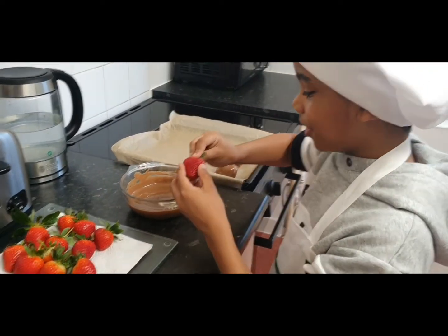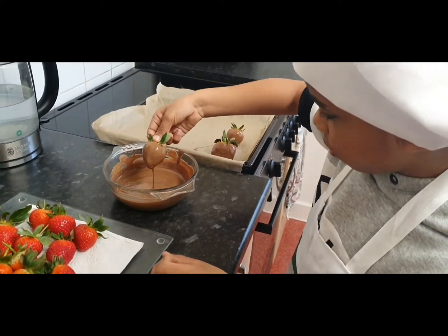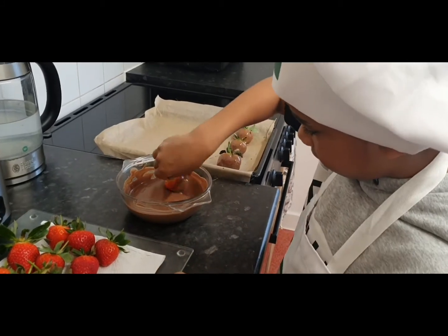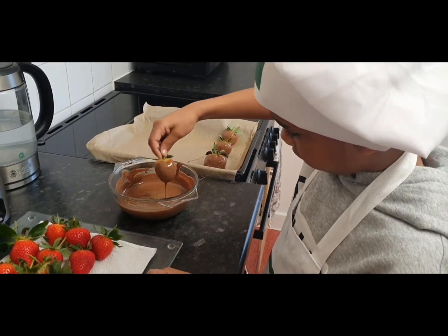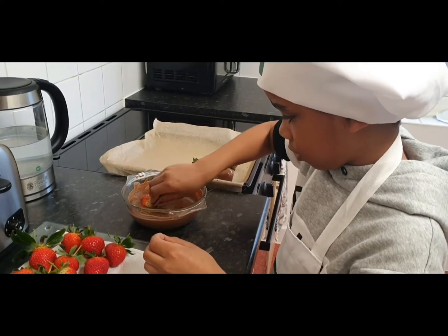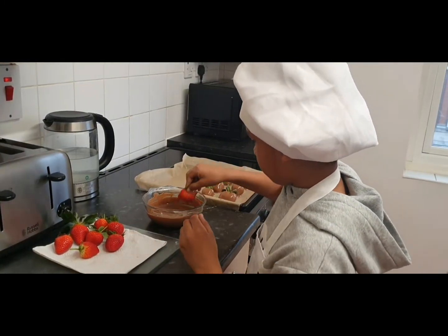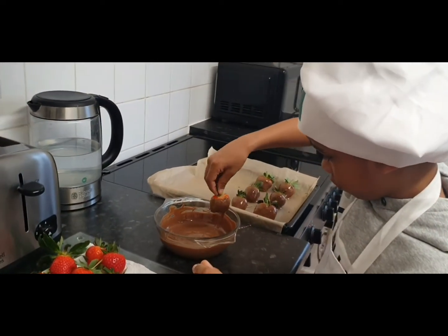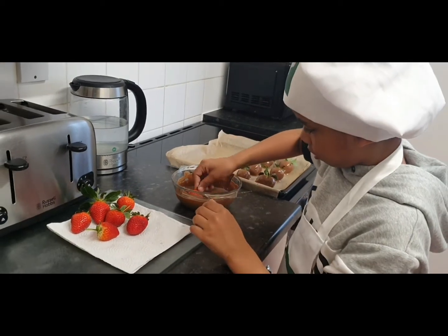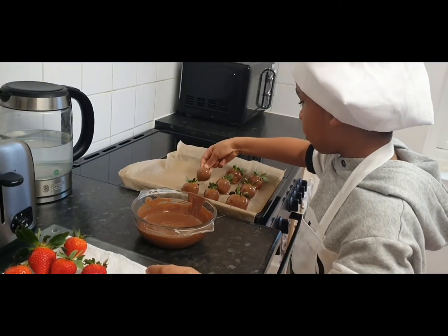Don't they look so good? It's gonna be so hard not to eat these straight away — look at them, they're looking wonderful. These are looking so good. If you're making these for your loved ones, I'm sure they will love it.